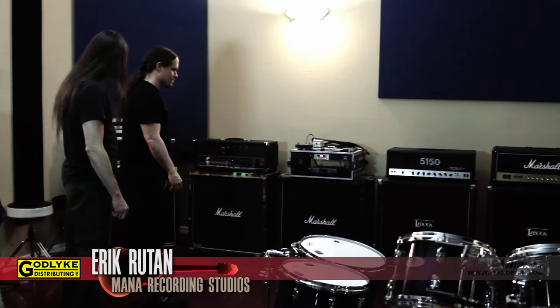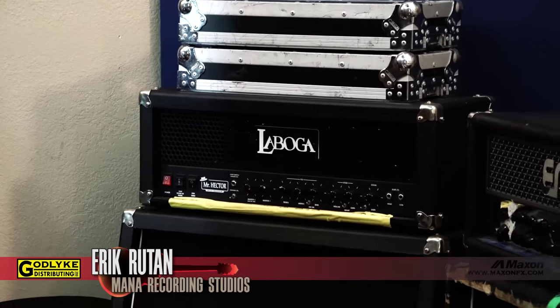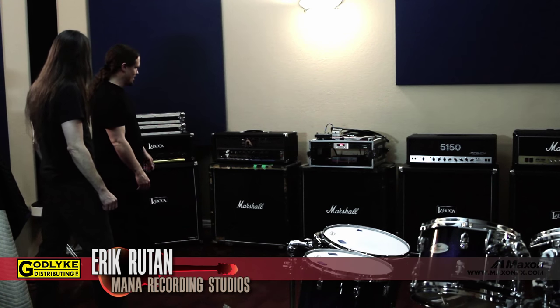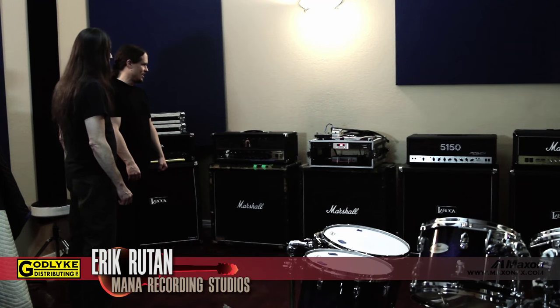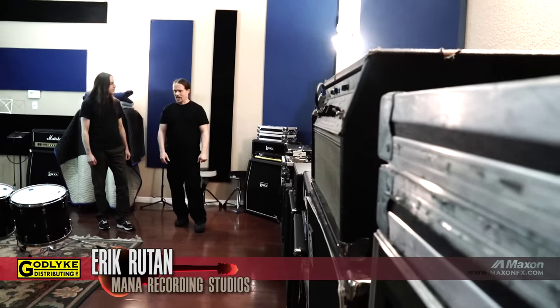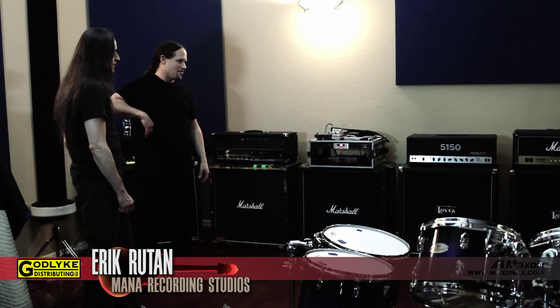Some highlights: the Mesa Dual Rectifier and the Marshall JCM 800 — two of my favorites. La Boca is a Polish company that hooked me up with these; I've used them for solos and live in the past. The Engl Powerball is something I use a lot — it's very versatile, has a great clean tone, a rock tone, and I use it for rhythms as well as solos pretty religiously. It has great dynamics. The cabinets — I'm a Marshall guy. I think I have six Marshall cabs and they all have different speakers: some Greenbacks, some Vintage 30s, some Celestions.